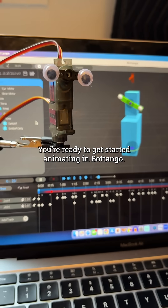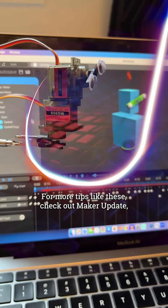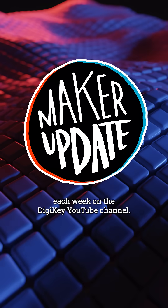Add in a microcontroller and a servo driver board and boom — you're ready to get started animating in Botango. For more tips like these, check out Maker Update each week on the Digikey YouTube channel.